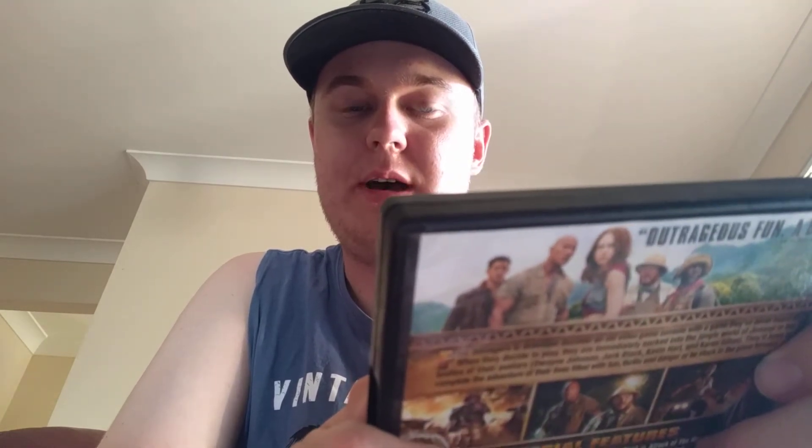It's got Dwayne 'The Rock' Johnson, who is also from WWE, and it's got Jack Black in it, and also Kevin Hart, and Karen Gillan, who plays Nebula from Guardians of the Galaxy Vol. 2 and Avengers: Endgame.